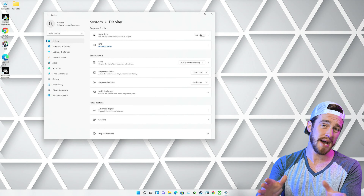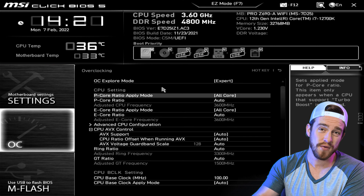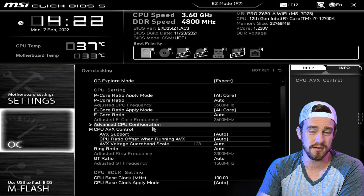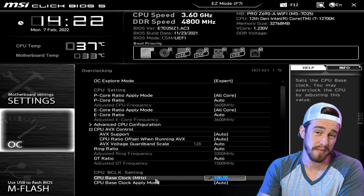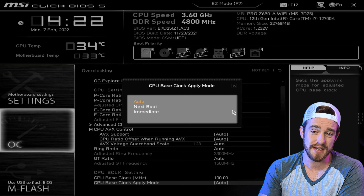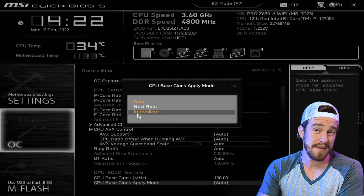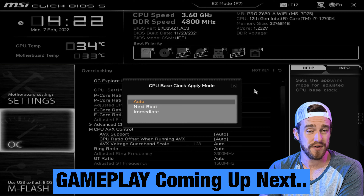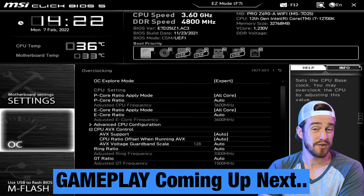Let's go ahead and pop over to the BIOS. Although there are no fancy overclocking settings within Windows on this machine, there are quite a few options in the BIOS — some advanced overclocking settings that I'll talk about more in my full review. The gaming previews near the end of this video are all done with stock settings, no overclocking, so keep that in mind.